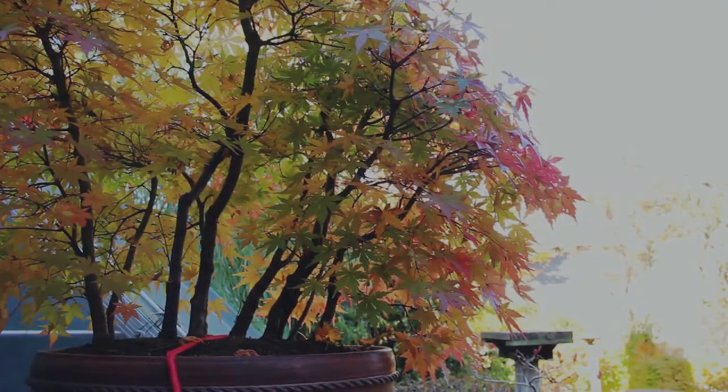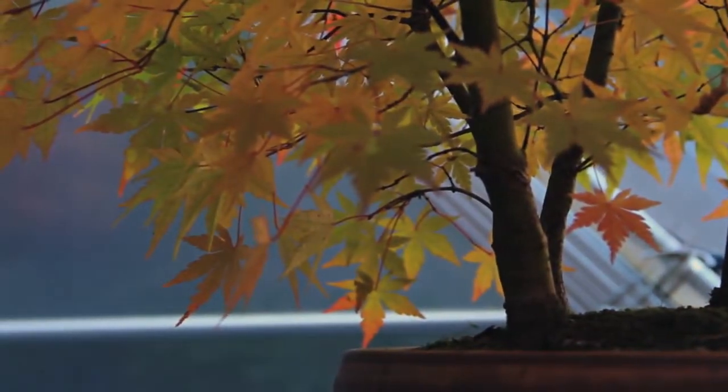Bonsai is age in a pot. The story of the tree — how it got there. It's not just a decorative item. There's a lot more to it.